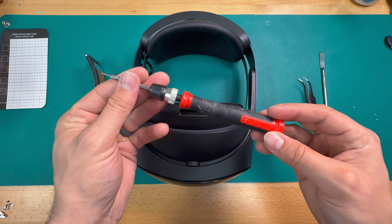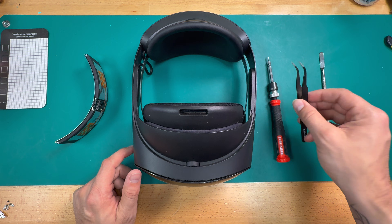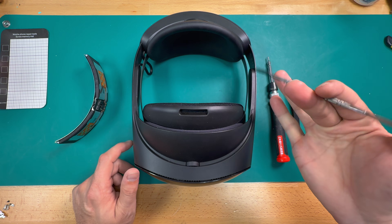You are going to need a screwdriver for this job. I'll go over the bit sizes as we go through the repair. I always recommend having a set of tweezers on hand, and a pry tool always comes in handy for putting things back together and taking them apart.